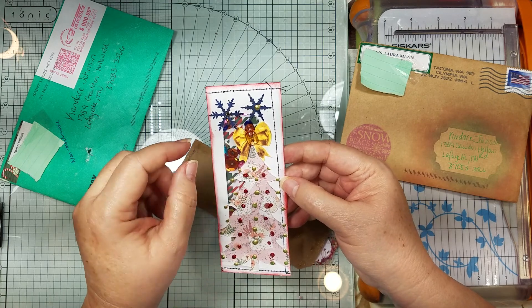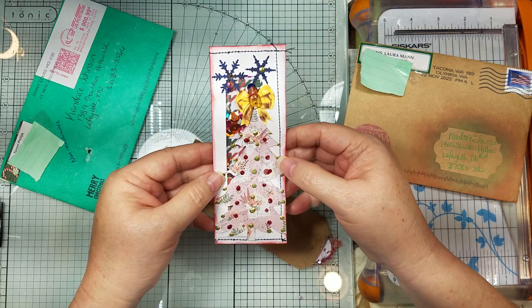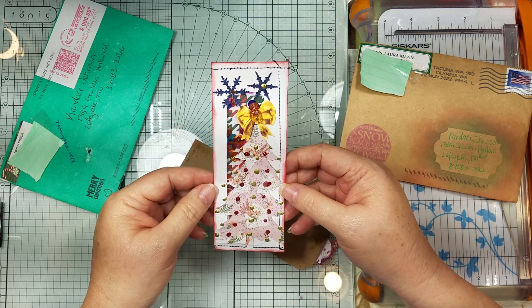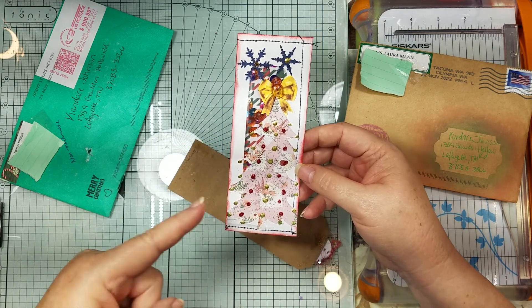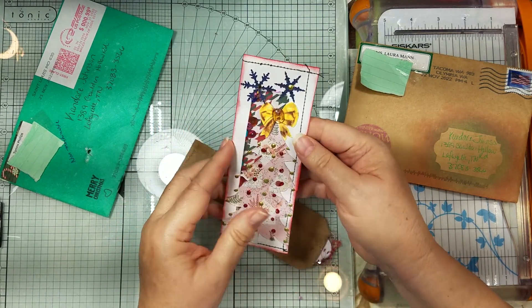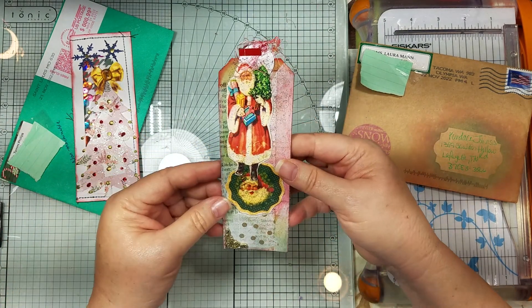The big bumpy thing - she put a button on there and used some dimensional dots, and there's her tree, her snowflake, her envelope, and her sequins. So she got - wait - one, two, three, four, five things off the list on one little thing! Oh my gosh, how cute, Tommy!